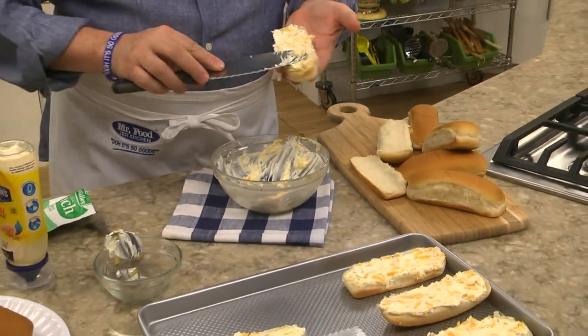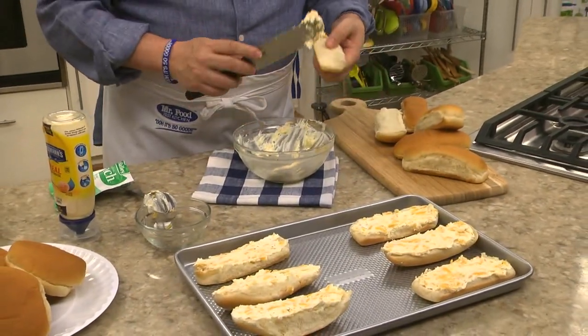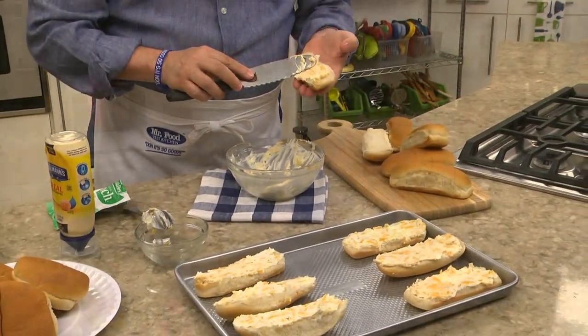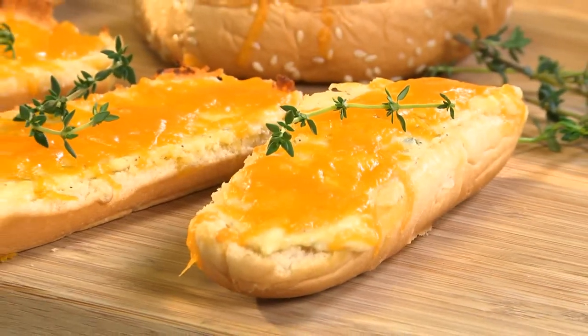You want to make sure you're generous with this, so every bite is nice and cheesy. Right before you're ready to serve them, place them in the oven and bake them until the cheese mixture is all melty and the edges of the buns begin to brown.